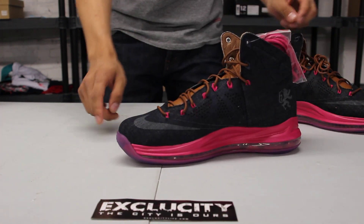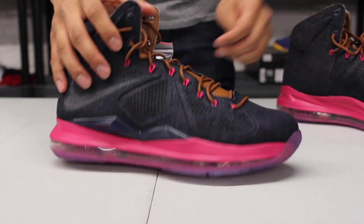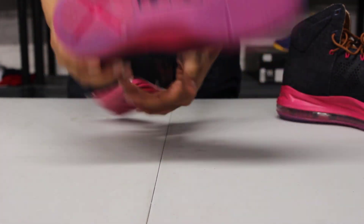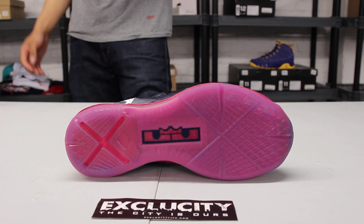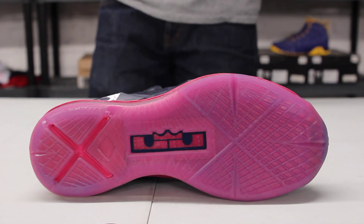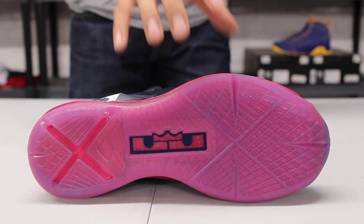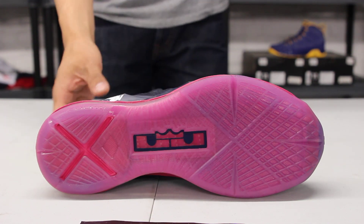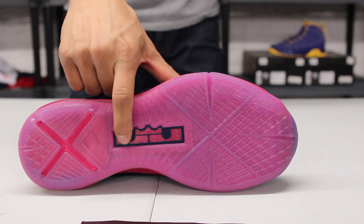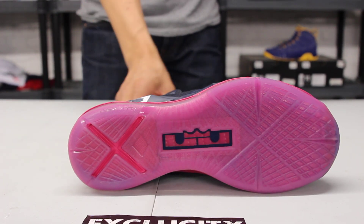You also got more detailing on the swoosh in the front as well as on the side panel of the shoe. Let's start with the bottom of the LeBron 10 — you got that regular LeBron 10 in that icy colorway, and it gives that pink effect because the bottom of the shoe is fireberry as well. You get on that window right over there a little hint of that fireberry colorway, and in the X as well on the back.